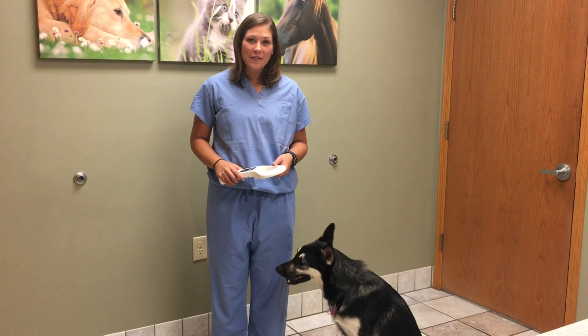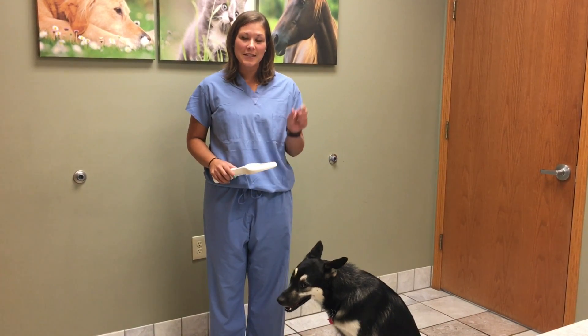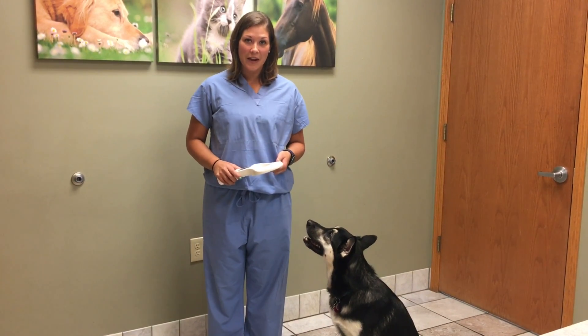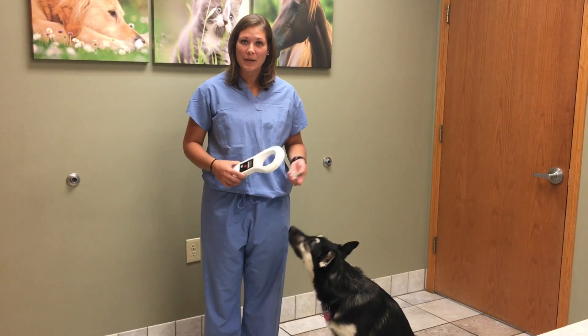A microchip is a small device that is implanted directly under their skin in a glass cylinder about the size of a rice grain. It has no battery, but rather it's activated by waving this scanner or wand over the area of where it's been implanted.